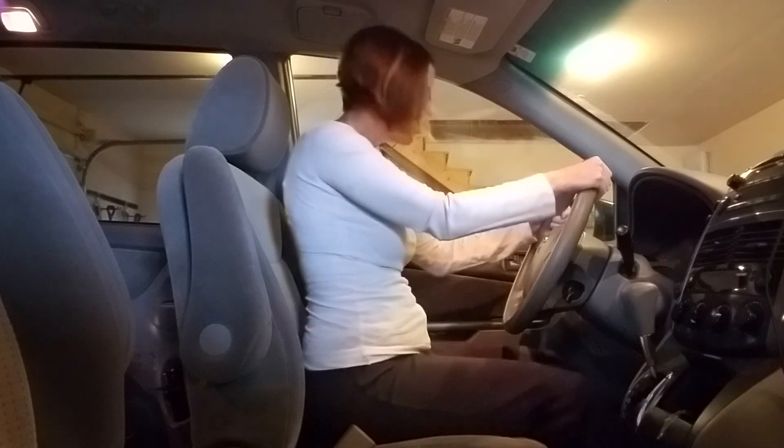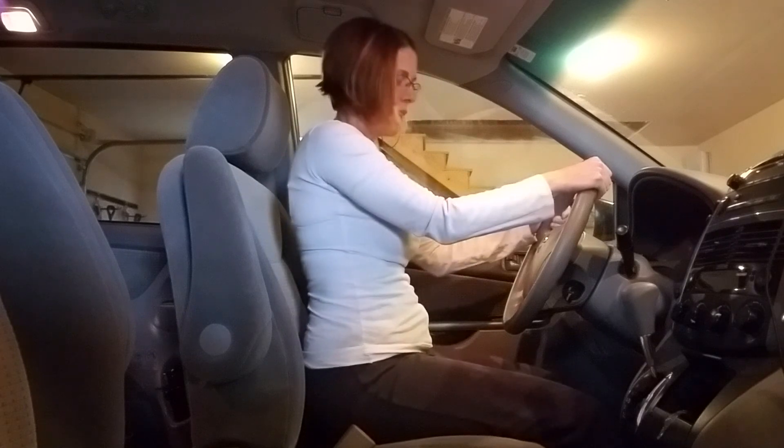Hello everyone, this is Amy with Tree of Life Health Coaching. I thought I would do a little demo of my Pilates in the car blog post. I'm sitting on the wobble cushion that I talked about in my blog post, using it for a tailbone injury — kind of graduating from my donut that I was sitting on. I've got my feet firmly planted on the gas pedal and the stationary pedal.